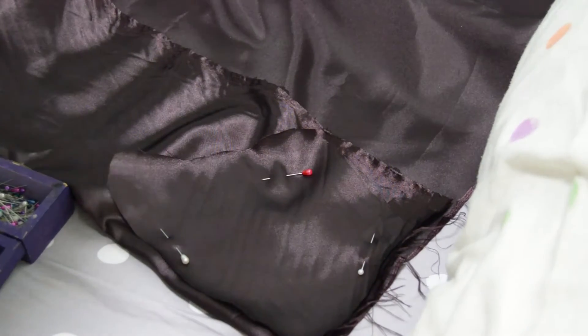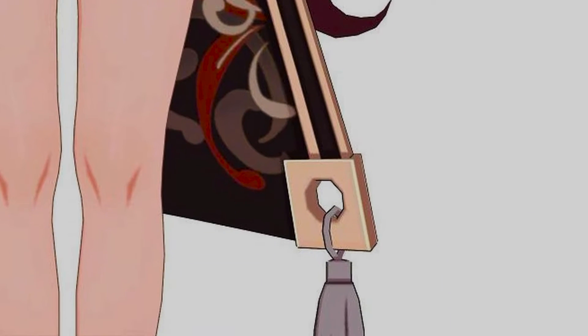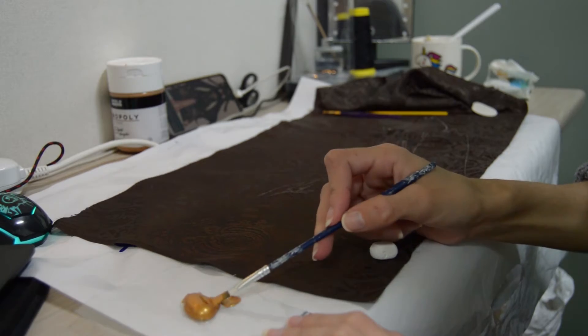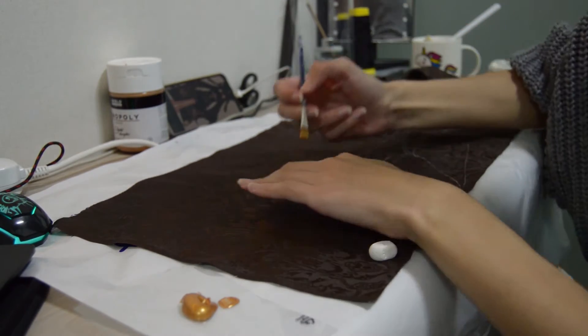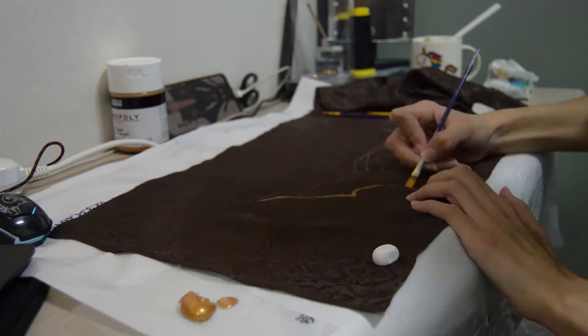Then I cut out the neck patterns and transferred them into the same fabric. I now started drawing all the golden patterns. I first cut two rectangles of fabric which are the tail of the tippet and used acrylic paint to make the design. I used the same paint for the sleeves and top patterns.